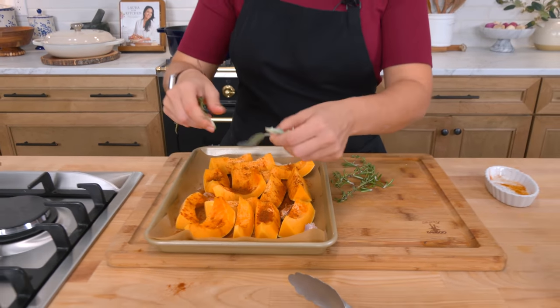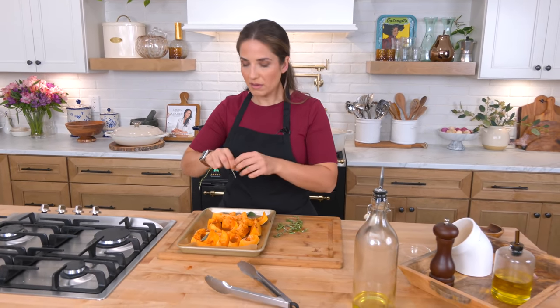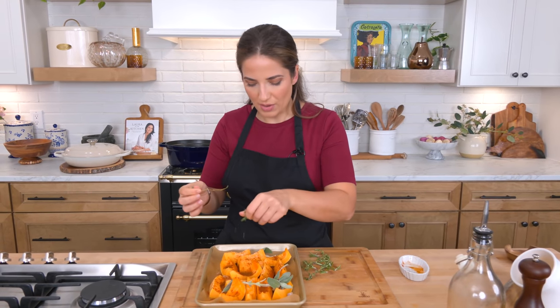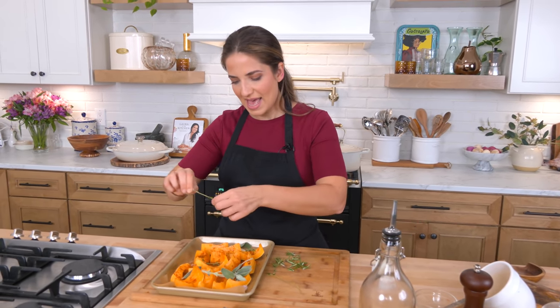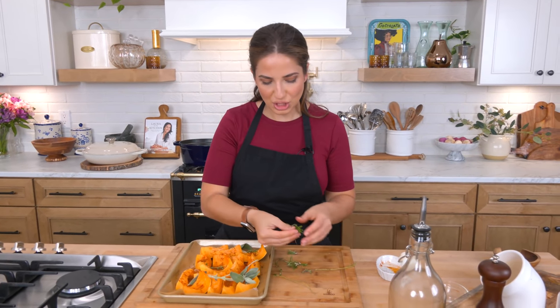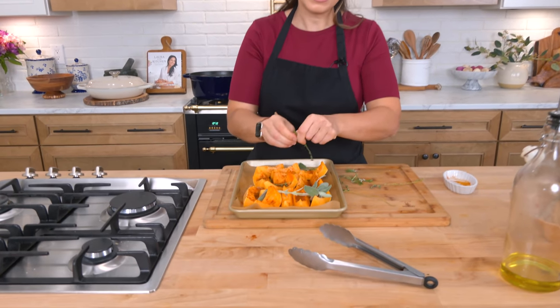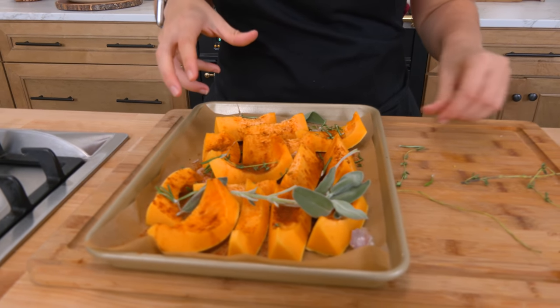A little bit of sage — I'm not going to puree all of the herbs in here because it can get a little bit bitter, so I'll just leave them whole. The thyme you can go ahead and sprinkle in — I do a couple of stems of fresh thyme and then just a touch of fresh rosemary, because it just goes well with squash and winter roasting. It's a good flavor profile.